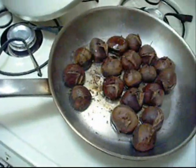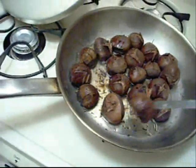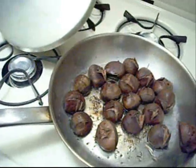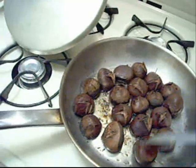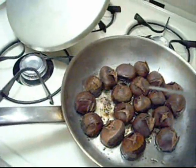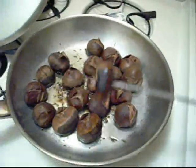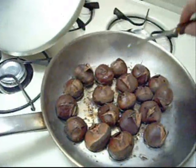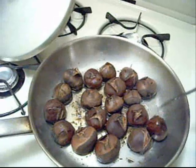I tested the largest one — about this size — and it was still a little chewy, not as nice and moist and tender. So I'm giving them a little bit more time. I did try a smaller one, like this size, and it was fine. They don't seem to suffer in there as long as they're moist. So I just leave them in there and let them all roast up together.